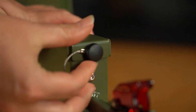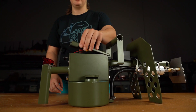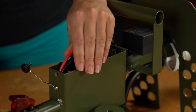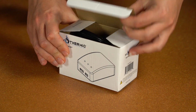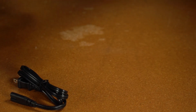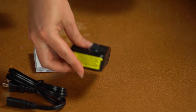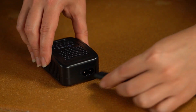To get started, remove the thumb screw holding the lid on. Remove the lid and take out the battery. Remove the charger from its packaging and connect the power cord to the charger.